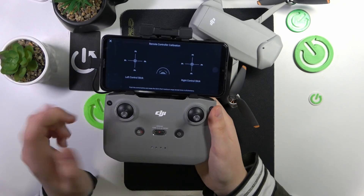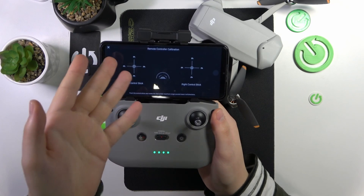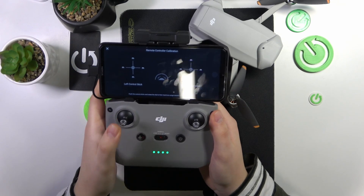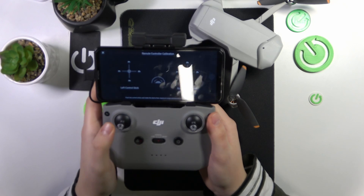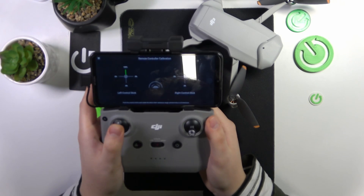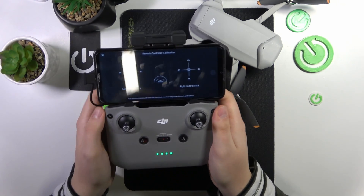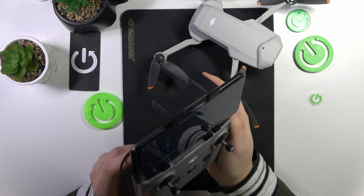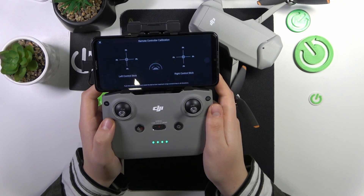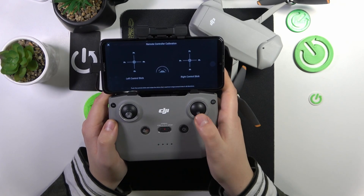Do everything that it commands or tips you to. We'll start with calibrating the joysticks, for example. Then you can proceed by calibrating the dial — move it to the left, to the right, like that. And then you can also calibrate the right stick as well.